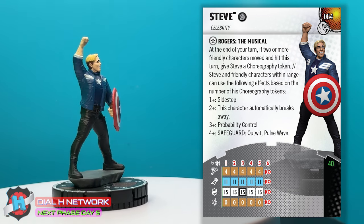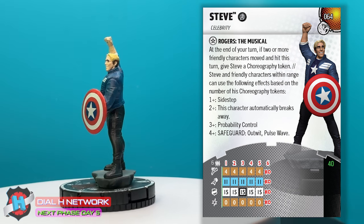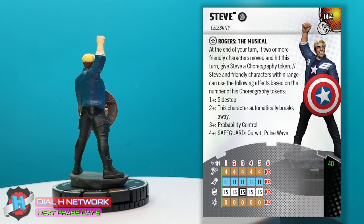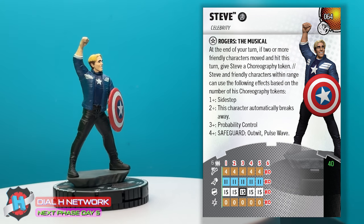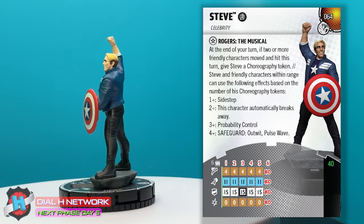Steve is 40 points. He has the Avengers Initiative team ability. He's got one keyword — it's Celebrity. He's a star, baby. His trait is Rogers the Musical. The dial is so sick — he has six range, triple target. Hypersonic speed is kind of like dancing; he's moving and grooving on the stage. He has zero damage with Perplex, and a 15 defense blank all the way through because he's just up on stage.